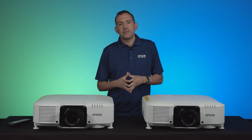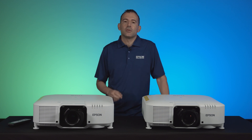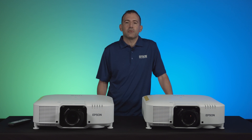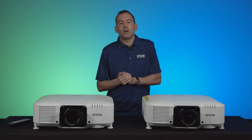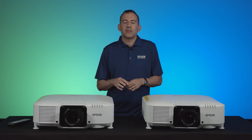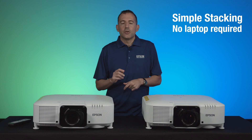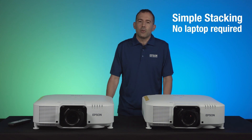I'll be demonstrating the stacking assist function on our Pro Series projectors, which is an automated tool to speed up the stacking of two or more projectors on the same screen. In this demo I'll be showcasing what we call simple stacking, which is performing stacking assist with just the on-screen menu and the projectors connected to each other — no external laptop or router required.